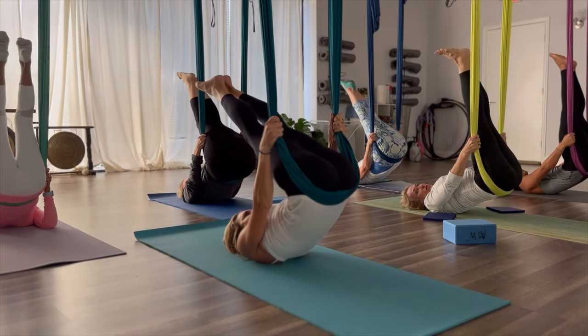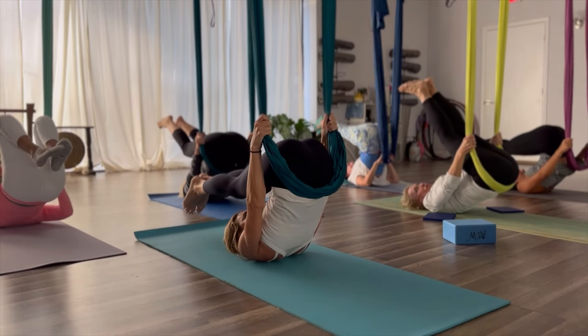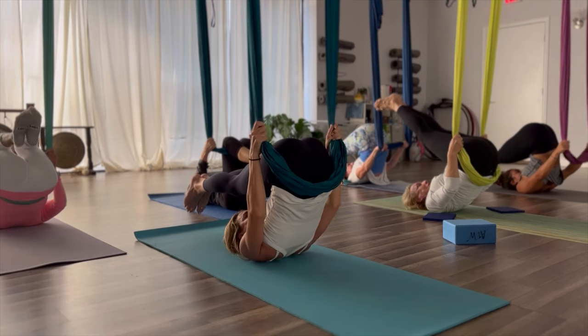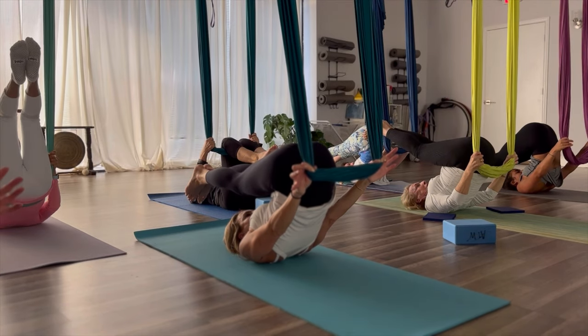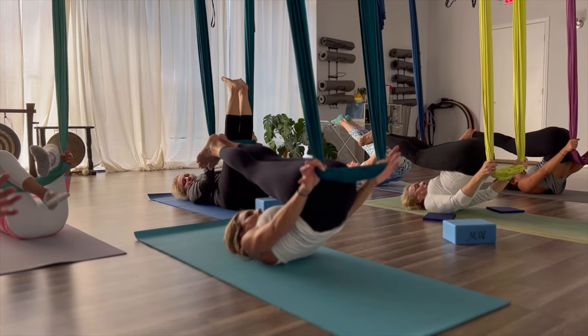Pulling down on the hammock, gaze is up towards your legs. Pull down on that hammock, take some of the pressure on. Slide the hands down, keep breathing. Push the hammock towards the front of the room, away from your body. And slowly roll down one vertebrae at a time. Nice and slow.